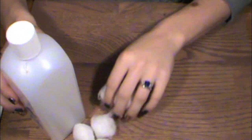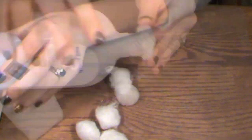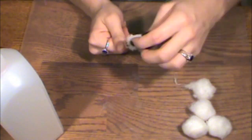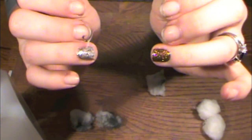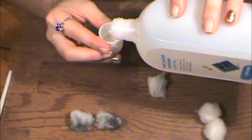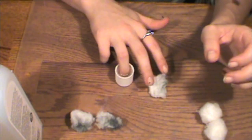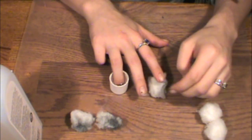Sometimes glitter is a bit hard to get off, so what you can do is take the lid of your nail polish remover, pour some in, and soak your finger in the polish. Sometimes that will help loosen the glitter off the nail.